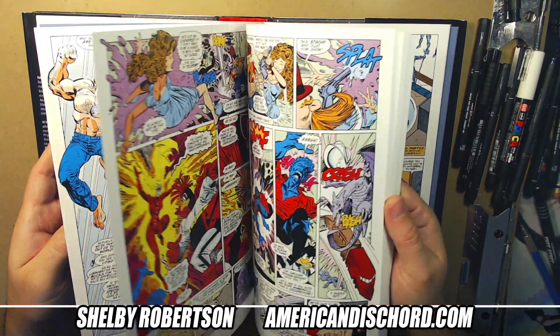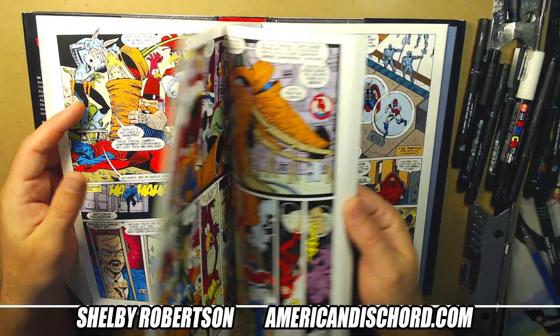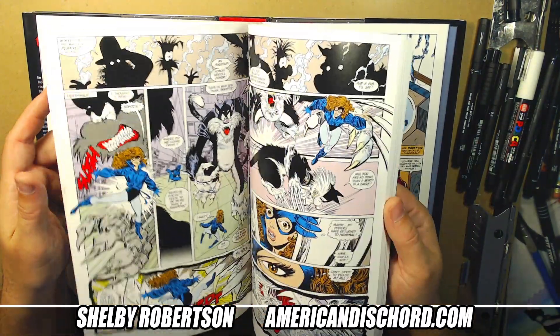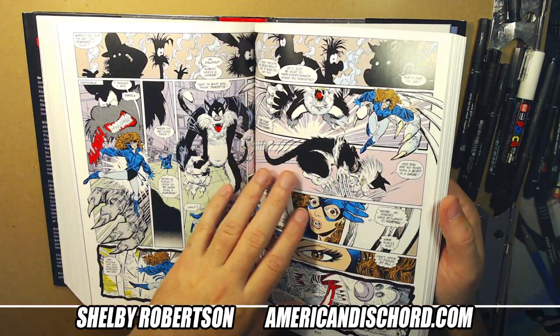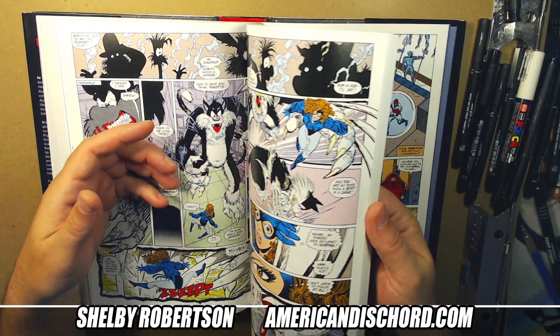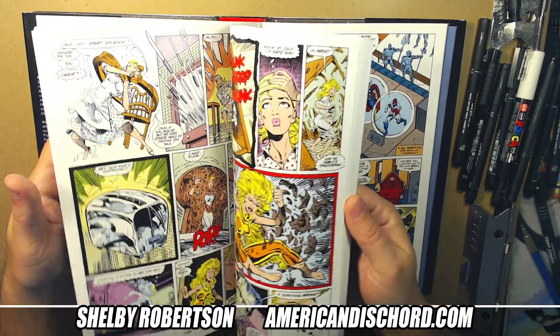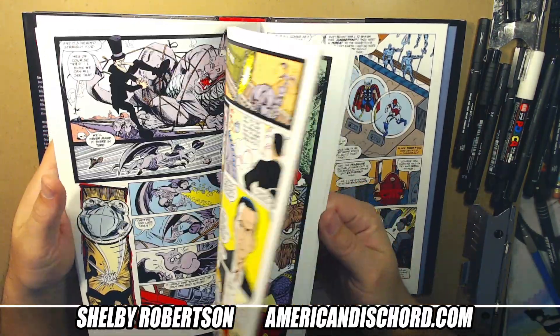Eric Larsen's story here — he did a run of stories in Marvel Comics Presents, and I think all of these are collected there. He did these weird Technet versions of like the Looney Tunes characters. That's skippable. Let's get through this.